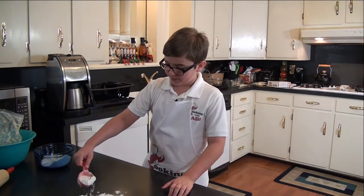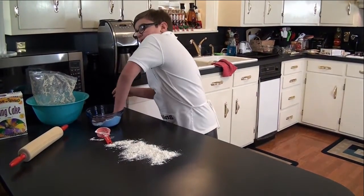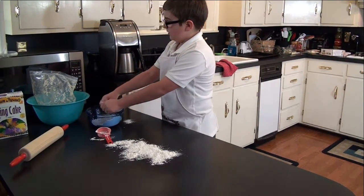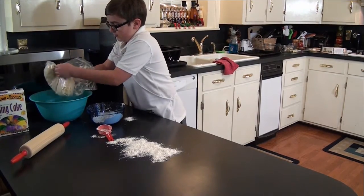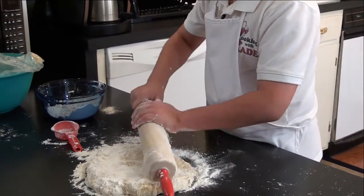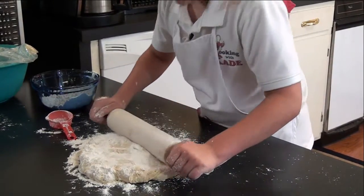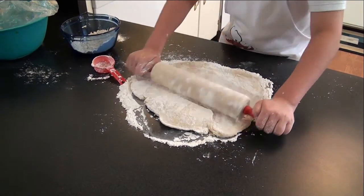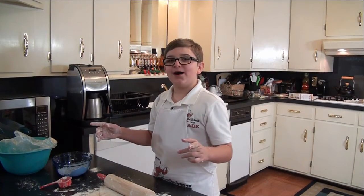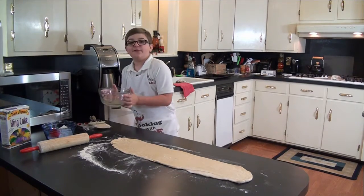Put a scoop of flour on the counter. Now you have to flour your hands so that the dough doesn't stick. You want to roll it until it's 5 inches wide and 30 inches long. I have my dough rolled out, so I have a quarter of a stick of butter here — that's going to be for our filling.